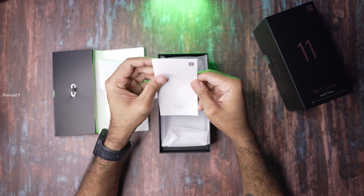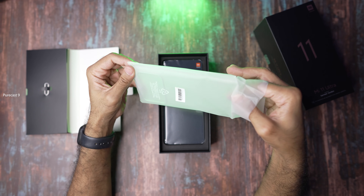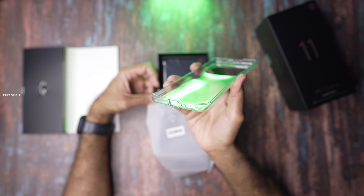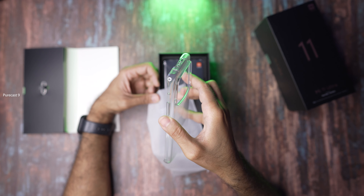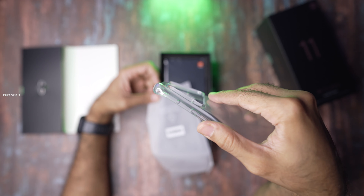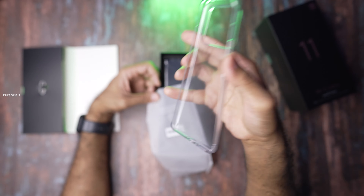This is going to be an unboxing, not a review by any means, so let's start. I can't believe how much we had to wait to get our hands on this. I've always used iPhones and Samsung flagships, but this is my first Xiaomi device, and I'm mainly interested because of the camera, amongst other things.